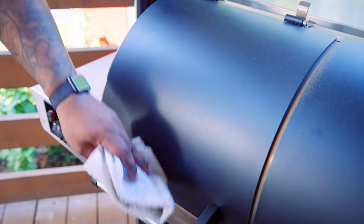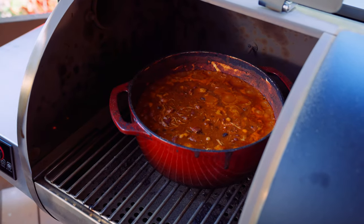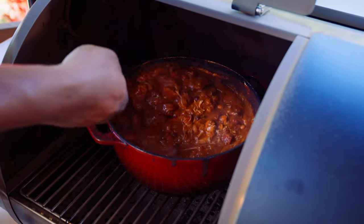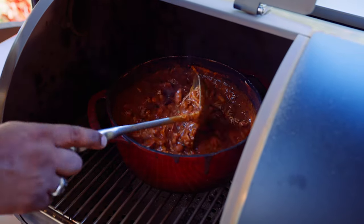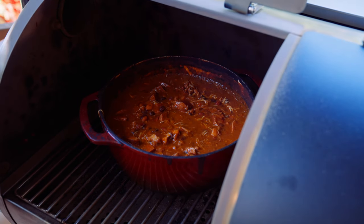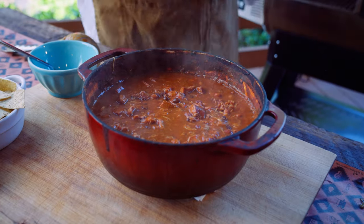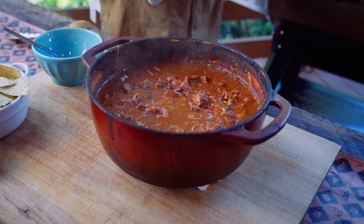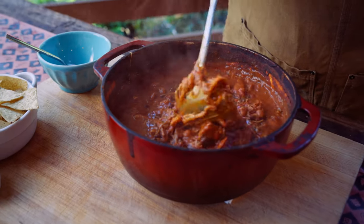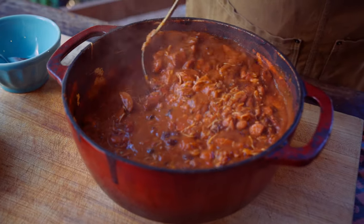All right guys, it's been about 20 to 25 minutes — let's check it out. Look at that, man, that looks so good. Look how nice and thick that's gotten. That's that tomato paste helping it get really thick. Let's go ahead and get this thing out and see how it looks. That chili's done, baby — it looks delicious. The dual fire is the perfect grill. Smokey, hot fire — it's the best of both worlds.